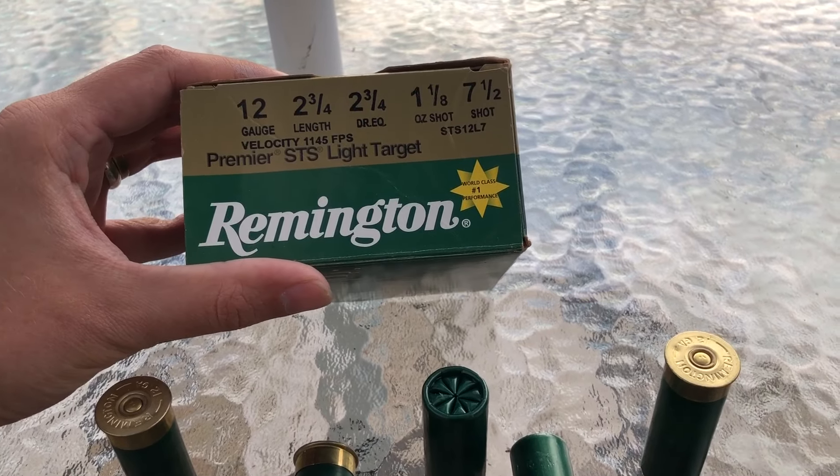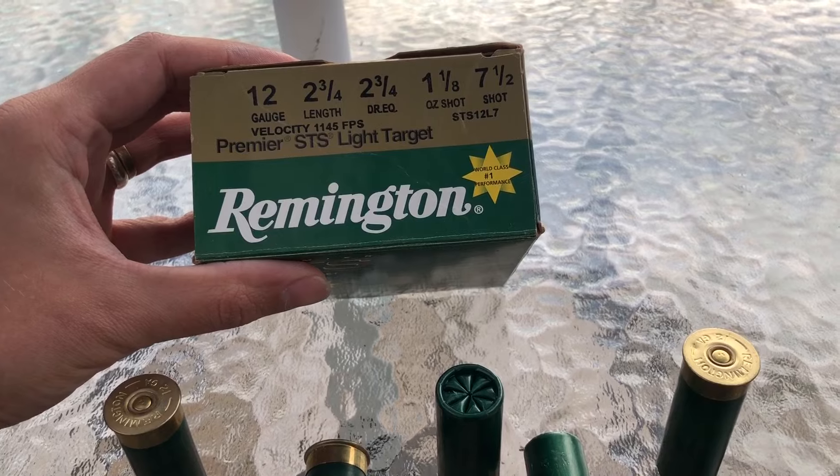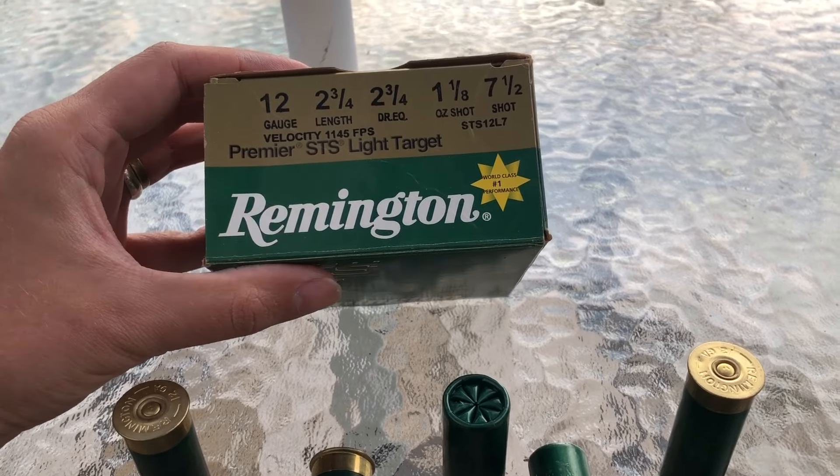This is the one and one-eighth ounce version, seven and a half shot, two and three-quarter inch dram equivalent, which comes out to 1145 FPS.